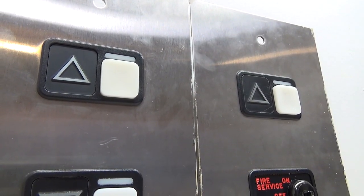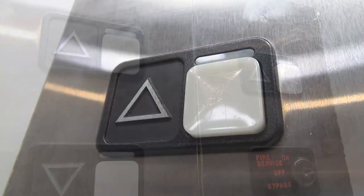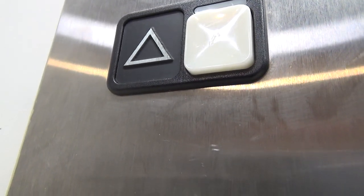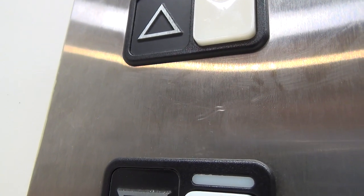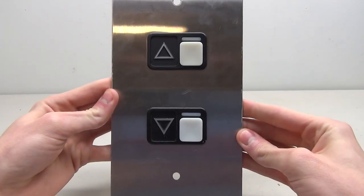We have an intermediate and a terminal with the fire service key switch. Today in this video we're going to break down these buttons and see exactly how they work, and I'll show you how to wire both of the buttons. Let's go ahead and get started.